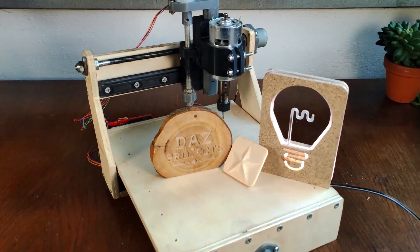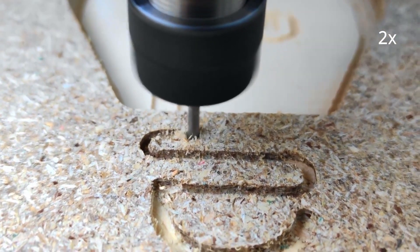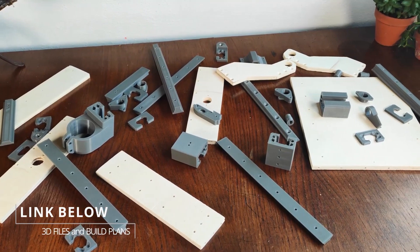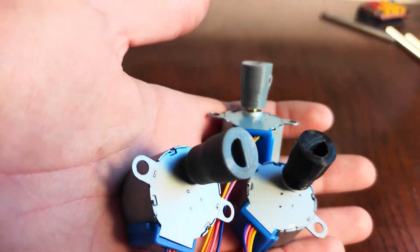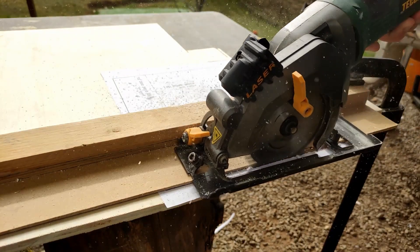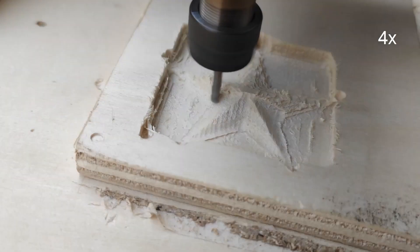DIY CNC router projects aren't especially new, but a CNC router for just $50? Now you have our attention. This seemingly impossible task to build a desktop CNC router for just $50 is from Daz Projects. I hate to be a naysayer, but if I read about this project on paper I'd never believe it would work. All of the linear rails and slides are 3D printed, the lead screws are made from threaded rod, the axis motors are small geared 5-volt stepper motors. The rest of the machine is made from plywood panels cut by hand using paper templates as a guide. And yet it all works, and it seems to work pretty well. Sometimes it feels good being wrong.